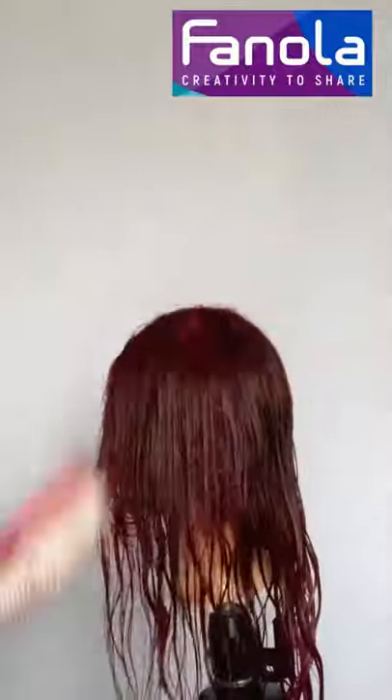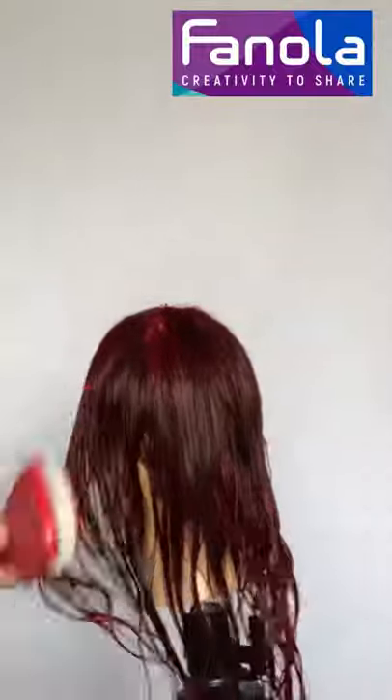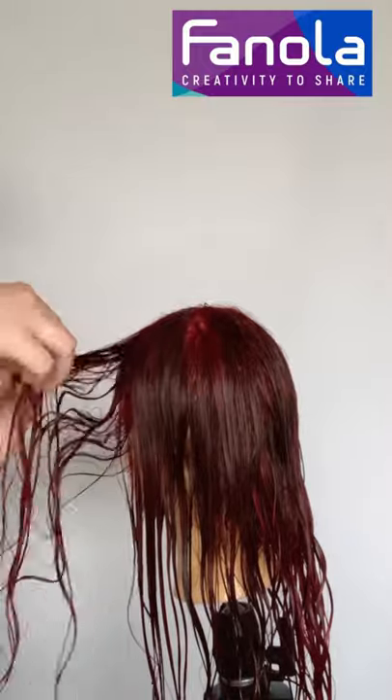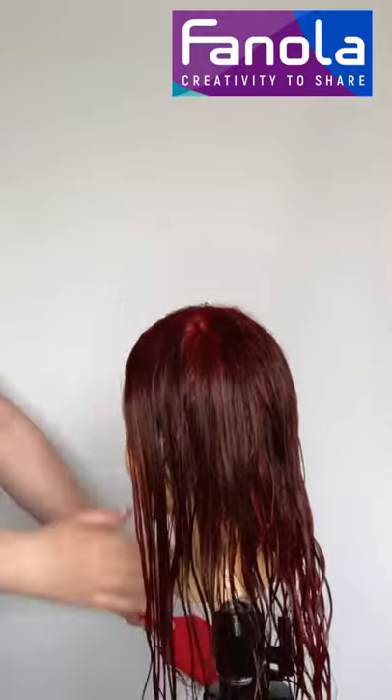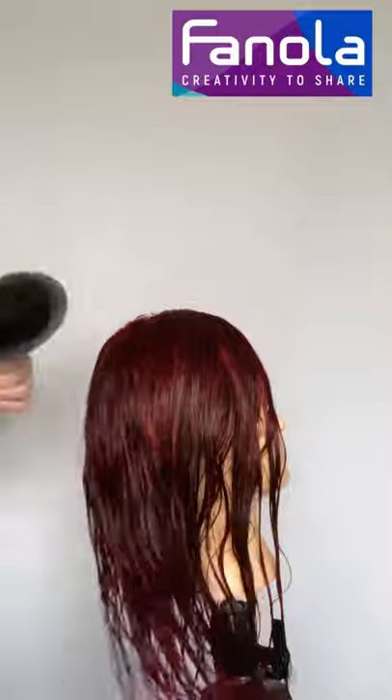I'm just going to be blow-drying it here — literally just blasting it off — and then I'm going to style it off camera because I thought the video would be too long, even though it's actually quite a short video. I'm using the Osmo 10-in-1 leave-in because I love using leave-in conditioners on mannequins, as they're very much prone to damage, and using conditioners really does help.